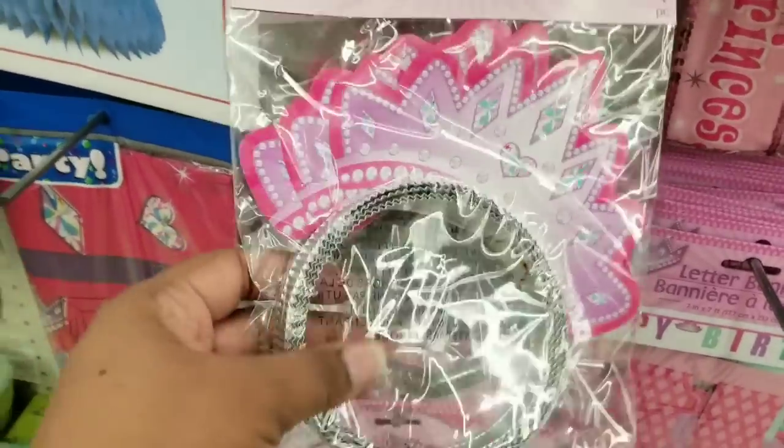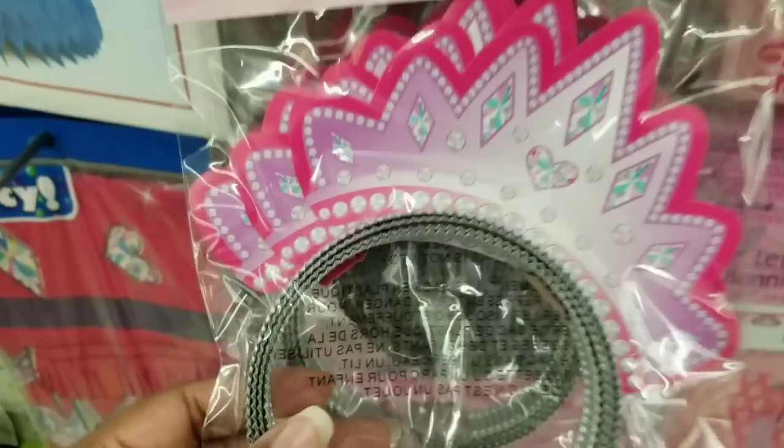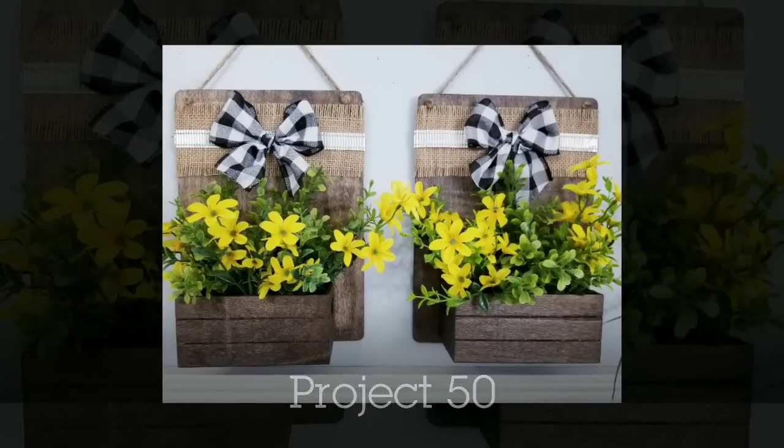In the party aisle they have these princess headbands. If you can't find the metal ribbon, the headband works perfectly for your projects. If you add it to the back of a stained puzzle and add a little crate, you can make a planter — you can see the headband as the trim at the top.